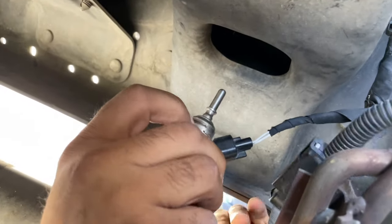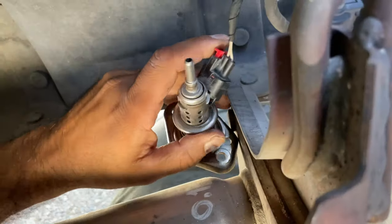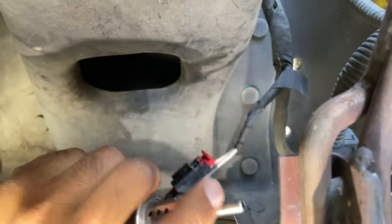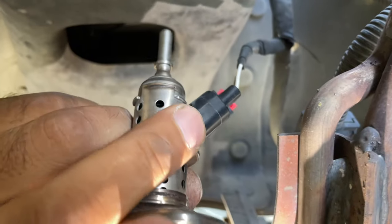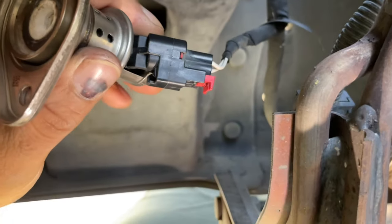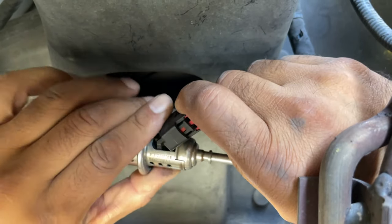Okay. Now this one's got another clip right here. Wow. That's bad. Pull that that way — with your fingers or a screwdriver.